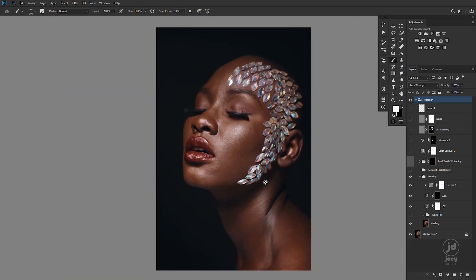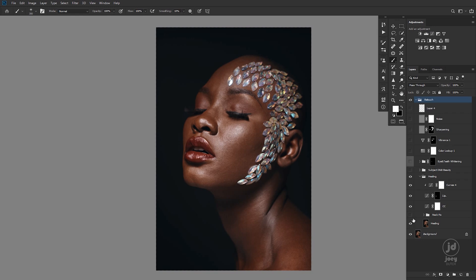I'll link everything down in the description below. I did some neck fixing — I didn't like whatever was happening here, the crease — so I just fixed it with some grafting and some dodging and burning. I've already given a video on skin graft, go watch that one too.